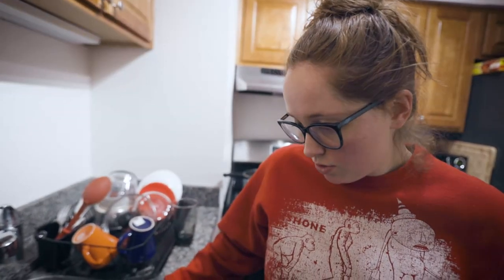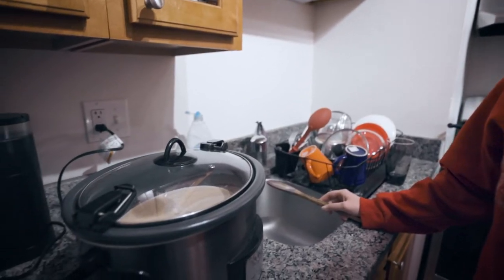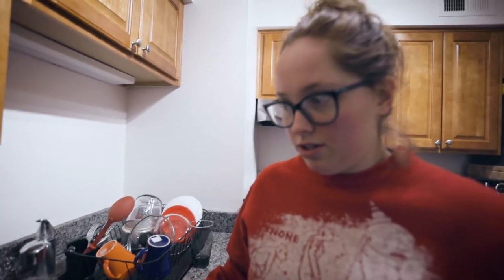Just after every 30 minutes, make sure you stir it — stir it for about a decent minute. Make sure you get all the edges and all along the bottom. The chocolate's already starting to melt a little bit, so that's exciting. Just 1 and a half more hours to go.